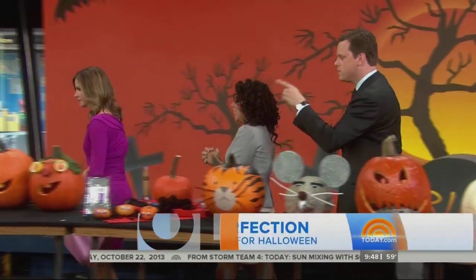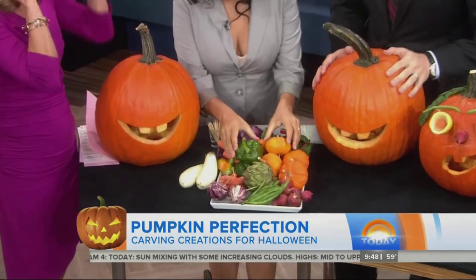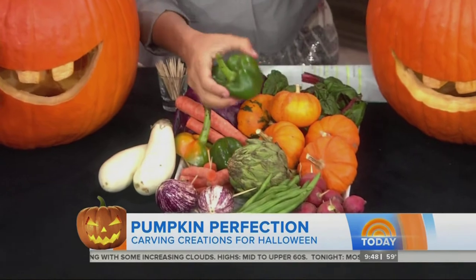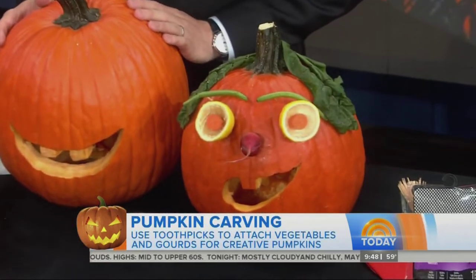So let's start down here. I like this one — using the veggies. So I've got all sorts of veggies: cut peppers, carrots — a little example of what you can do with just vegetables and toothpicks. I made a mouth.